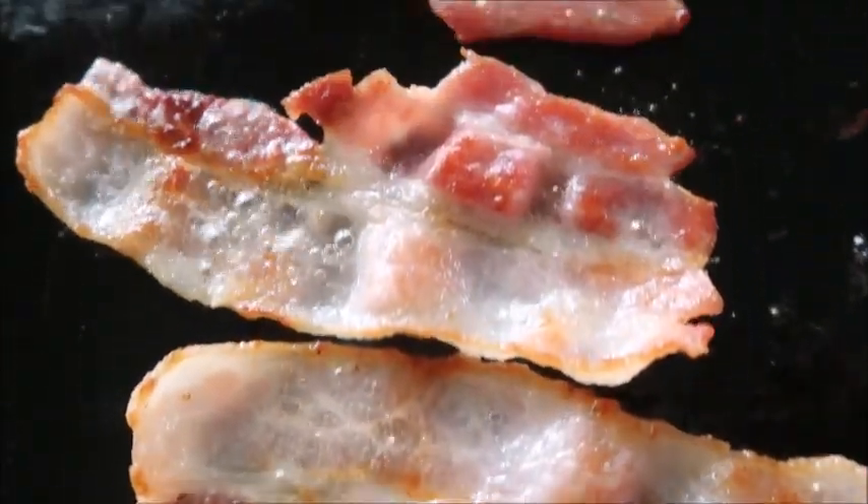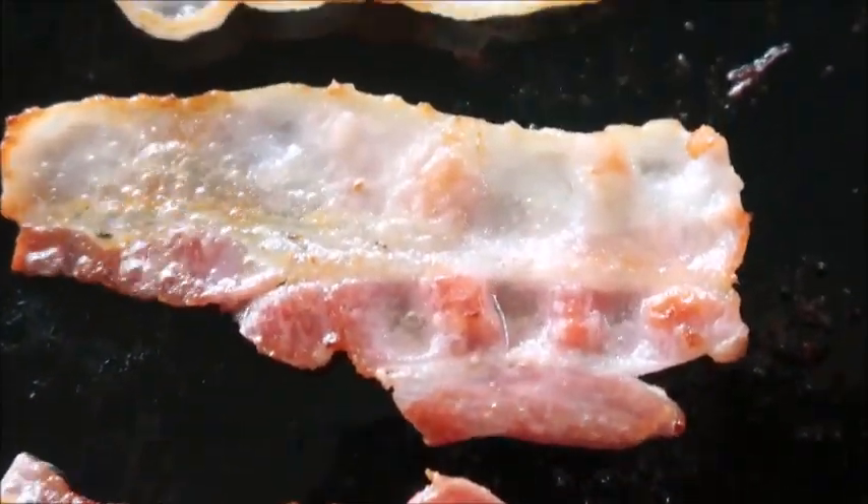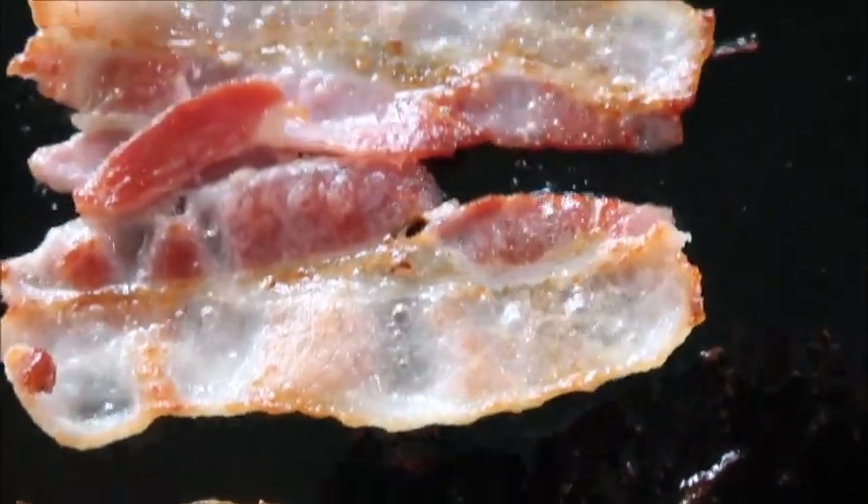Hi everyone, welcome to Cook with Me. I'm Mary and today we're going to make aloha chicken sandwiches. I found this recipe on All Recipes and they have it labeled as a burger, but technically it's just a chicken sandwich.